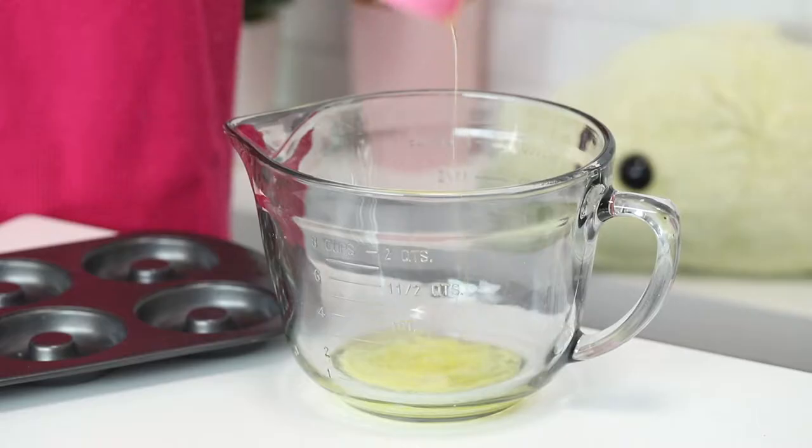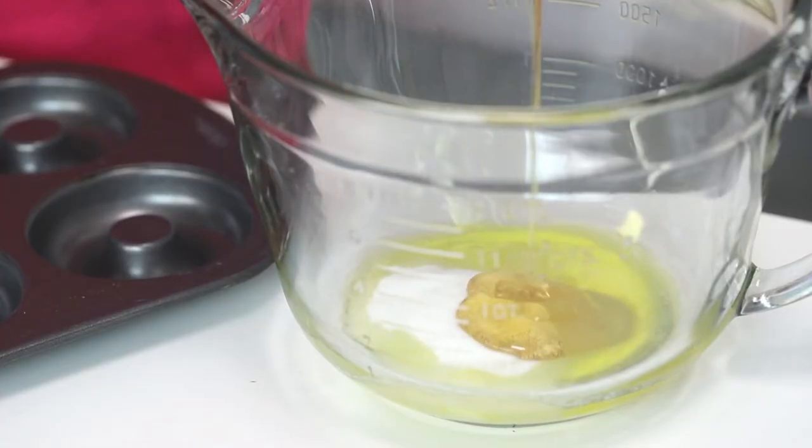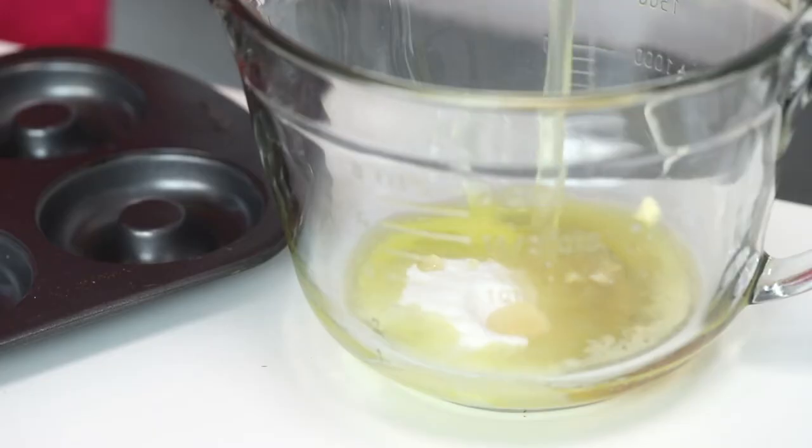And then in a large bowl, I'm going to combine some melted butter, some sugar, some honey, an egg, and some vanilla extract.